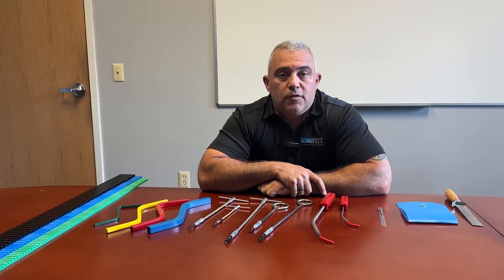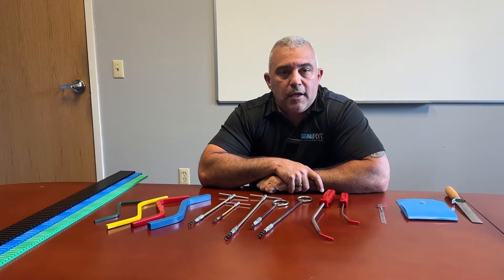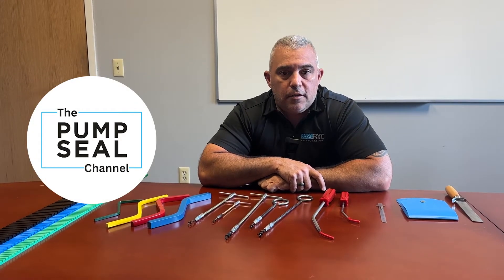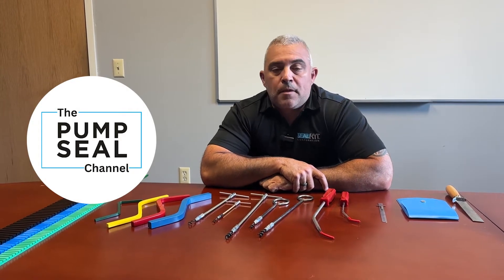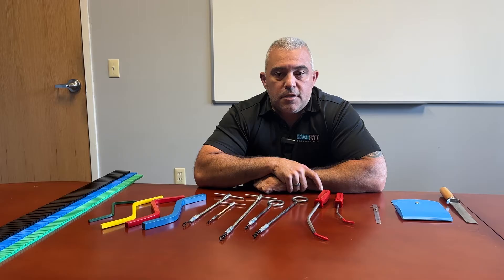Hi, Seth from SealRite Corporation, manufacturers of the PackRite Bearing and High Performance Braided Packing, here for the PumpSeal channel to discuss tools — specifically tools for installation and removal of packing in a stuffing box.